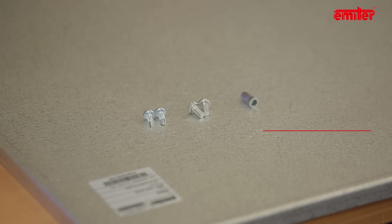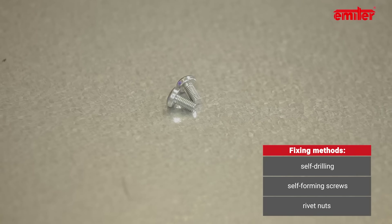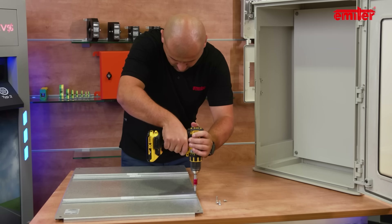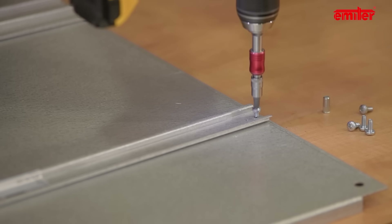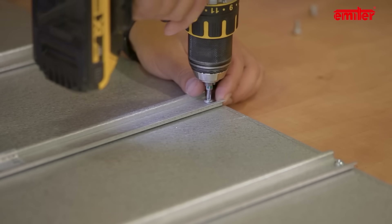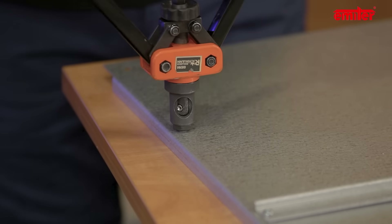The most commonly used methods of fixing accessories to the plate are self-drilling or self-forming screws and rivet nuts. The installation process is very fast. We will present it on the example of three bars. The first one is installed with self-drilling screws, the second with self-forming screws, and the last one with rivet nuts.